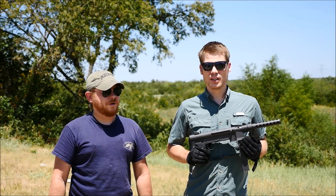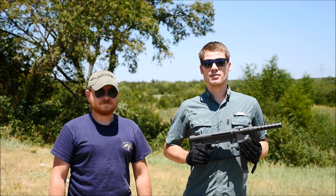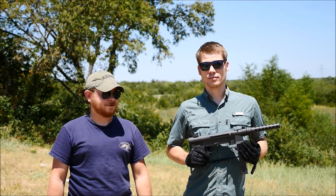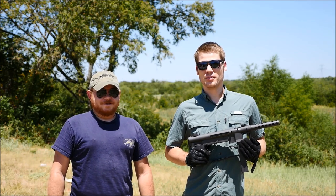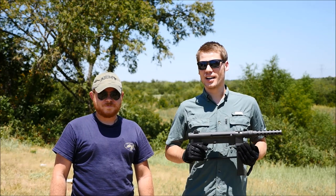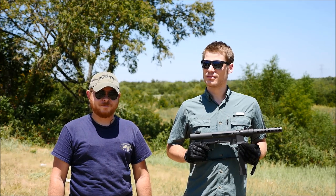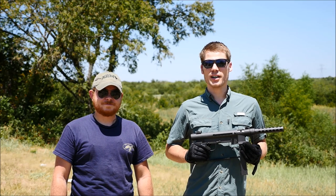Anyway, that's it for today on TFB TV. As you saw, we shot the heck out of our Grizzly Targets, and Ventura Munitions provided plenty of food for the gun - without them, shooting machine guns all day wouldn't be plausible. Thanks for watching guys - go ahead and hit the subscribe and like buttons. We'll be back next time with something else cool.